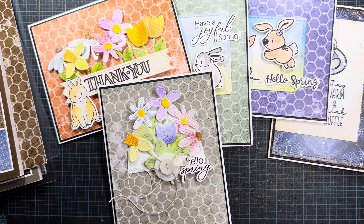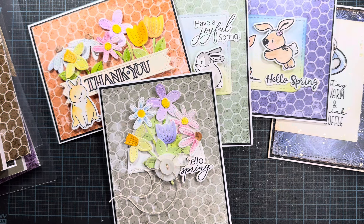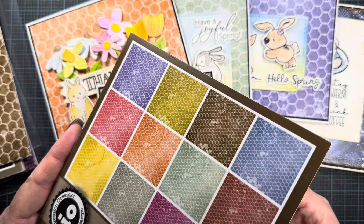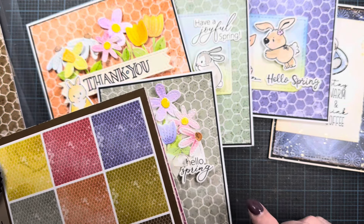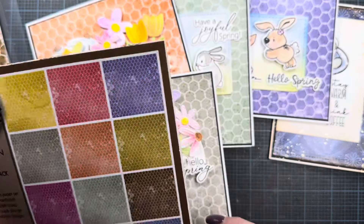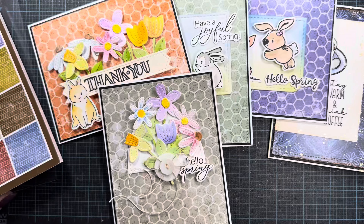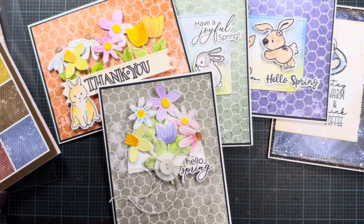Those are the products releasing this month and the samples I've created. All the other Impression Obsession products are wonderful — I'll put a link below to their site so you can check out everything releasing that I don't have with me, and check out the galleries too. There will also be a three-day blog hop where designers share projects on their blogs. I'll link my blog in the description. Thank you so much for watching. I'm so excited to finally be releasing these, and I'm looking forward to sharing all the upcoming paper collections. Have a wonderful day and I'll talk to you again very soon. Bye.